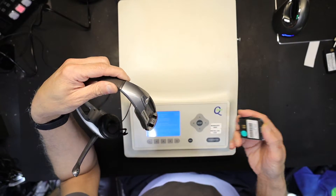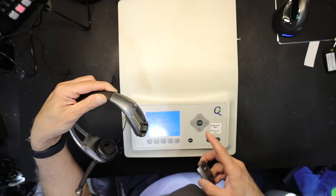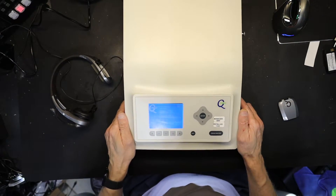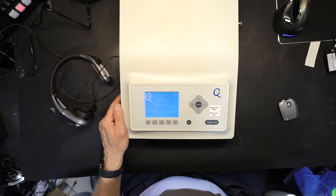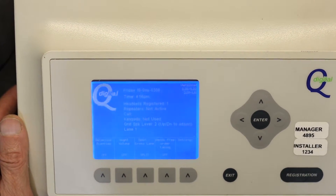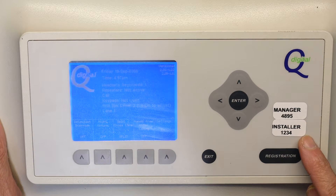Before I turn this on, I'm going to go to the registration page on the base station so you know how to navigate there. You will need two passwords — write these down: one is a manager password and the other is an installer password. For registration, you need the manager password.